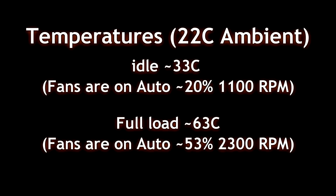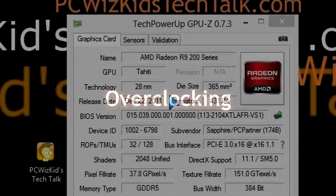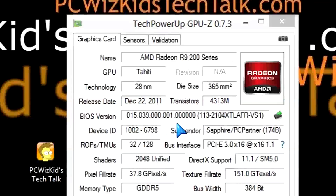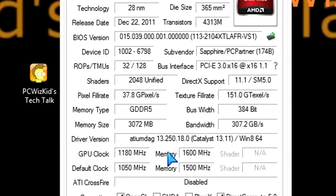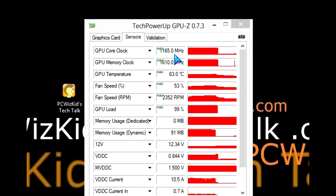On idle, this graphics card runs at 33 degrees Celsius. On full load it goes up to 63 degrees Celsius, and even when I overclocked it, it still stayed around 63 degrees Celsius. Great work from that Vapor X heatsink technology. The overclocked settings I got stable didn't push temperatures any higher than 63 degrees, and there's the fan speed.